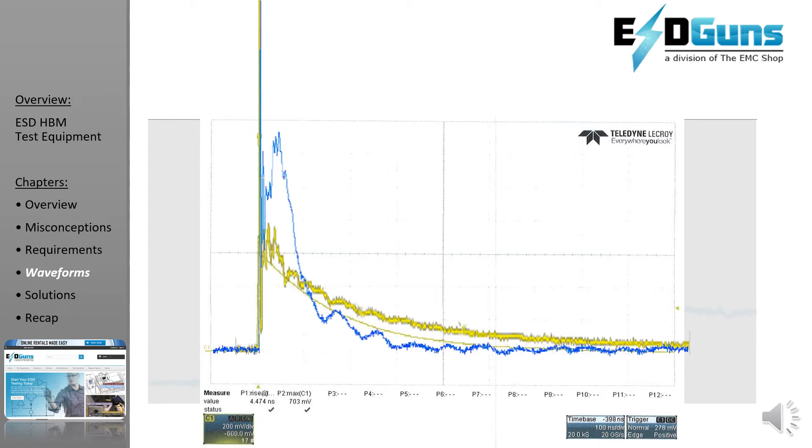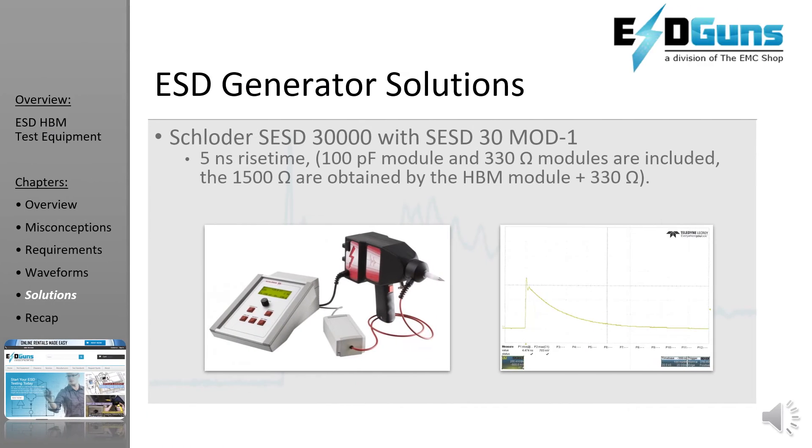Here is that human metal model waveform for comparison. The Schloter is our go-to solution for a handheld HBM ESD gun. The unit meets the standard and is modular with cost-effective RC networks so that you can also swap and test for automotive, munitions, and other military and aerospace standards.